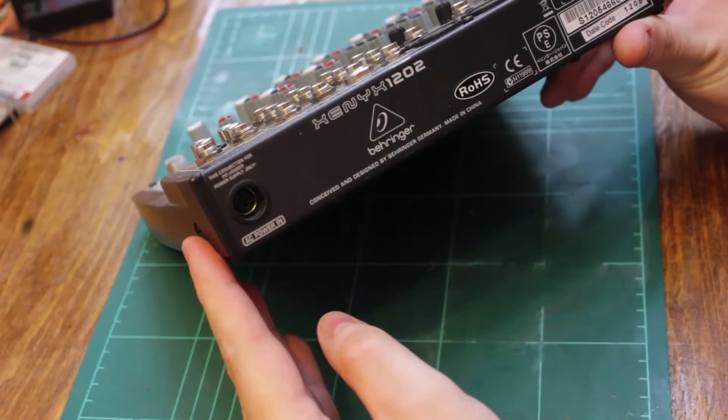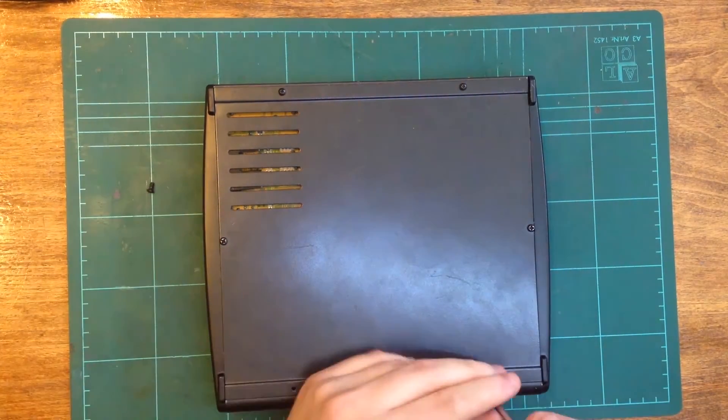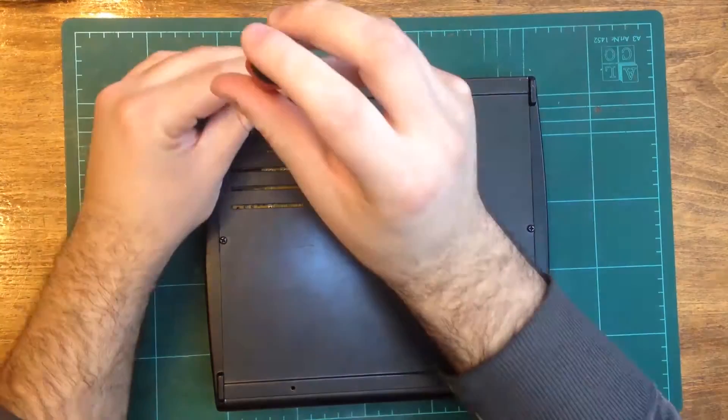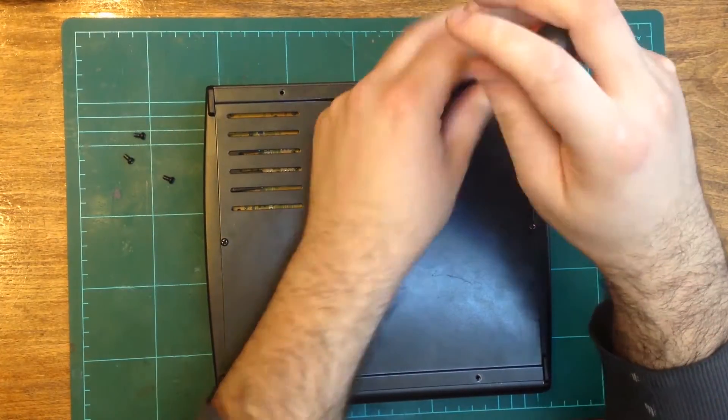My idea is to add a power switch as close as possible to the power jack. The first step is to disassemble the back of the unit and have a look at how the power is connected to the mixer.